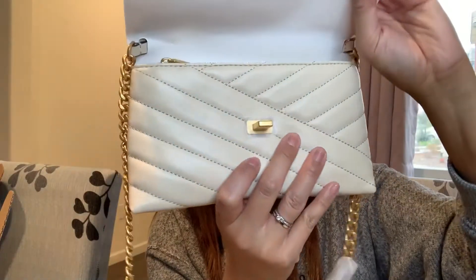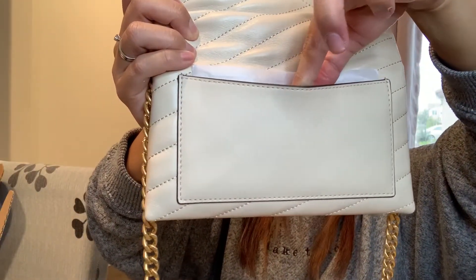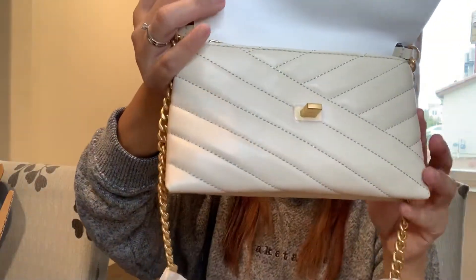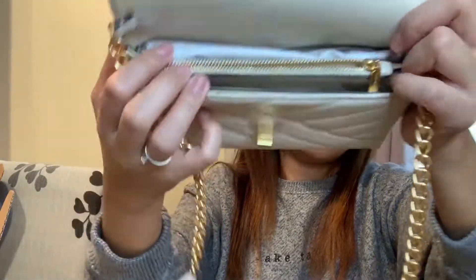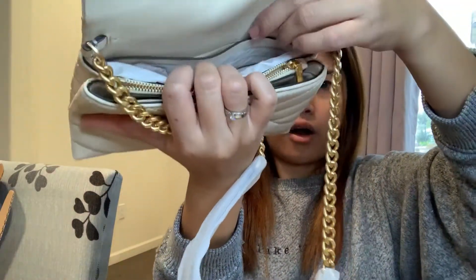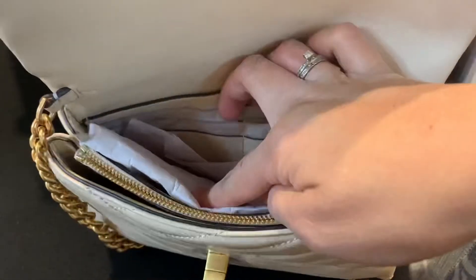It comes with a lot of pockets. At the back there's one exterior slit pocket where you can put cards or money. Inside there are three interior compartments: one has a zipper, one is an open pocket, and it has four card slots.